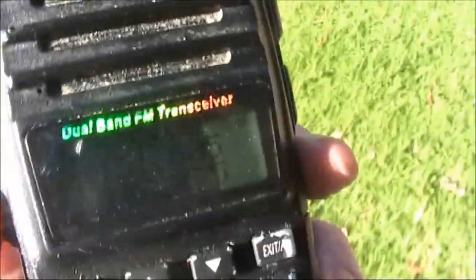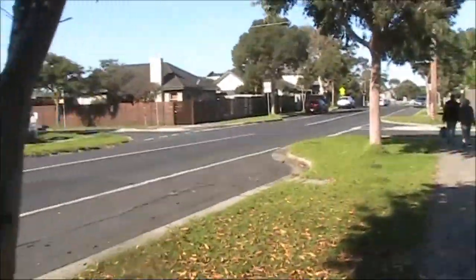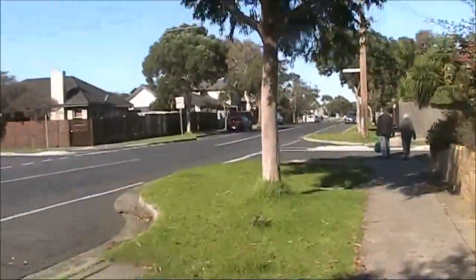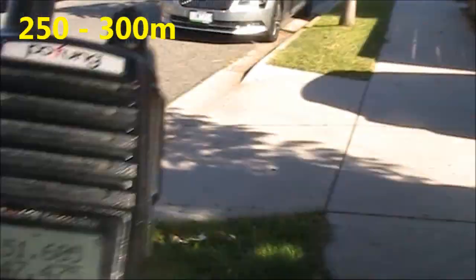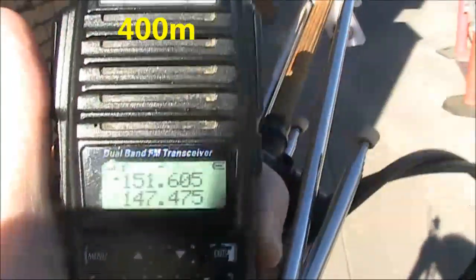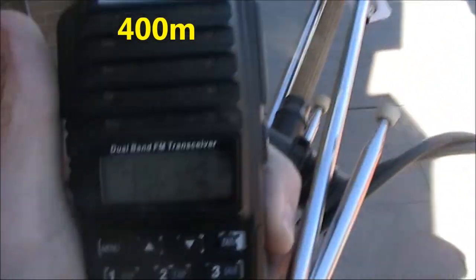The flashing LED isn't producing much of an effect you can hear on FM, so you'll have to take my word for it that at 200 metres it's still fully quieting. At 400 metres it's still solid.